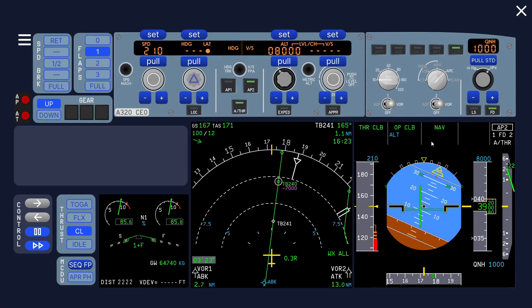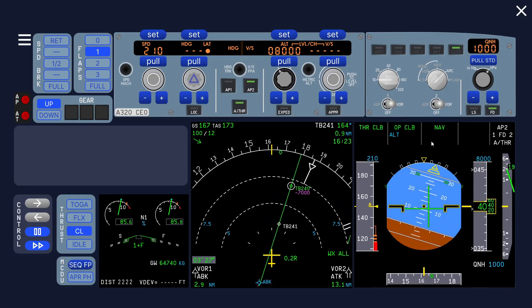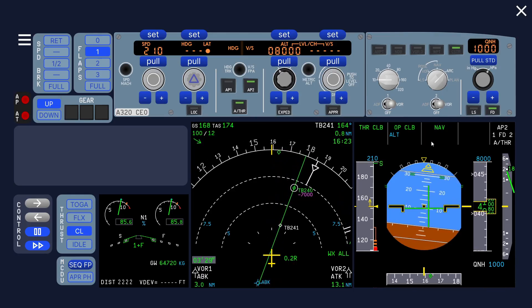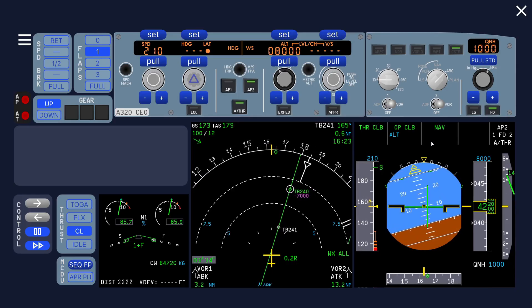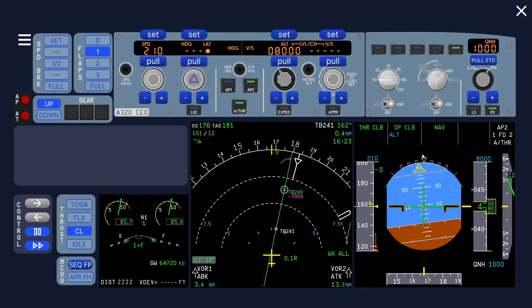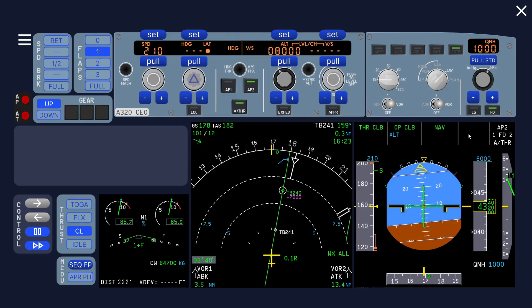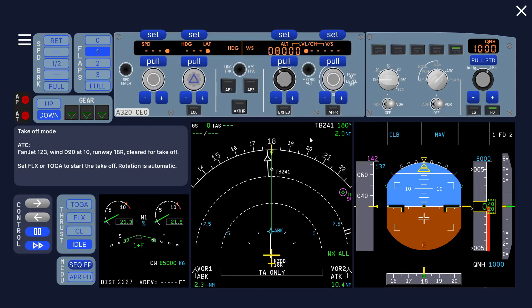Now we can engage the autopilot. It actually does what we asked for, because during a no flight director takeoff it doesn't follow the commands of the mobile device tilting, so you have to select the autopilot on. Now we have resolved the no flight director takeoff problem.